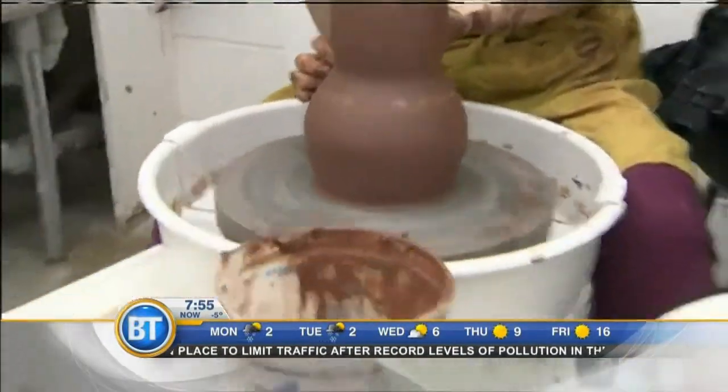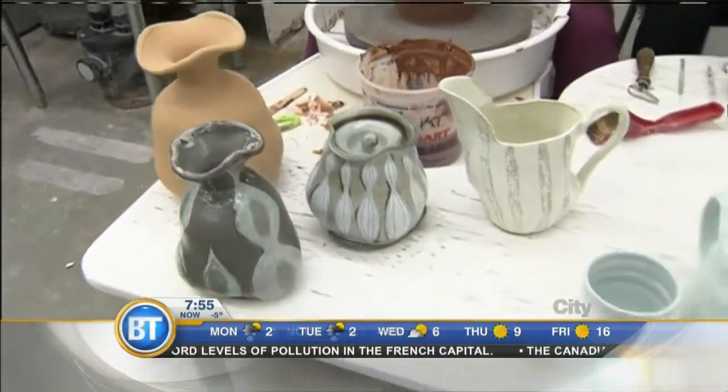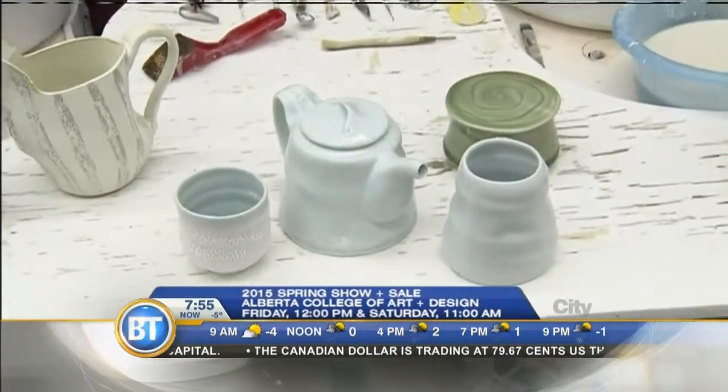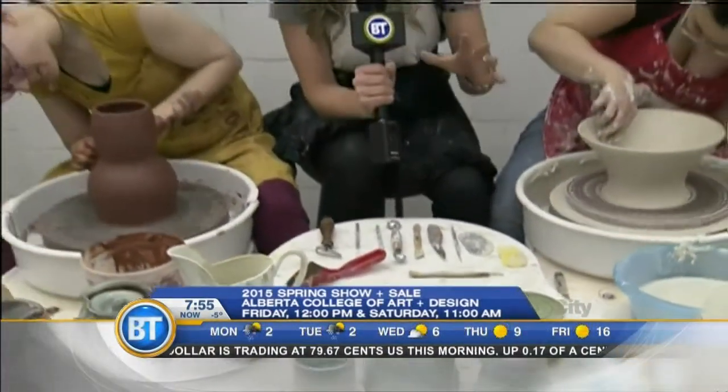In front here are some of the finished products by Mia and they are going to be available this weekend — Friday 10 till 7, Saturday 11 till 7, and Saturday 10 till 6. You can actually come down here.